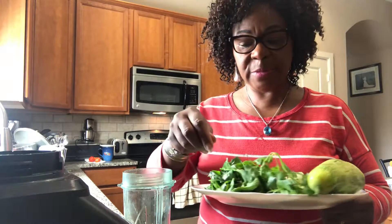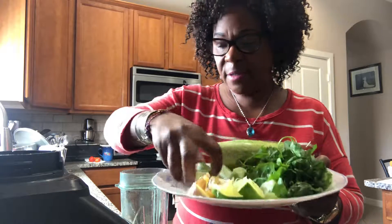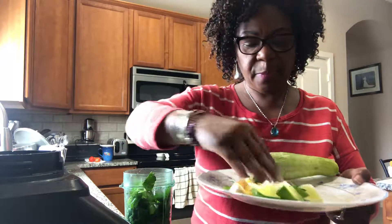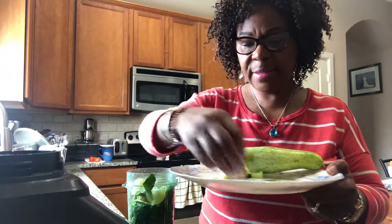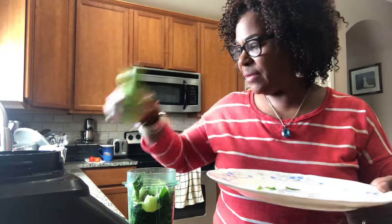In here I've got cilantro, spinach, lime, ginger, and of course some freshly picked cucumbers that I'm about to use. I'll incorporate all of this in this cup, put it all in there together — ginger, lime. I think I have enough cucumbers so I'll leave this one down.